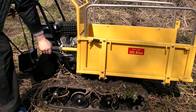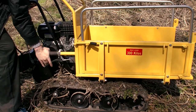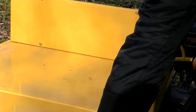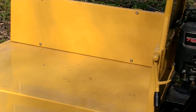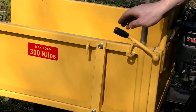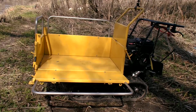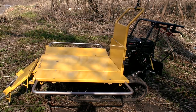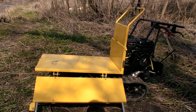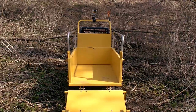The unloading is manual, but it doesn't take much effort. By the way, you can open all the flaps of the body. Moreover, you can unfold all the sides of the body and fix them in that position. In this way we get a flat platform, which is very suitable for some cargos of large volume, like hay.